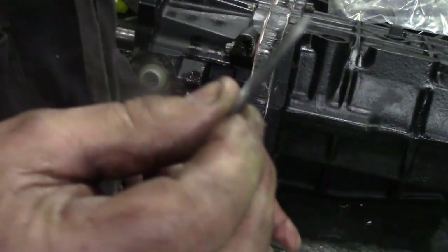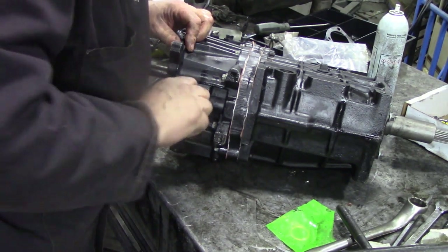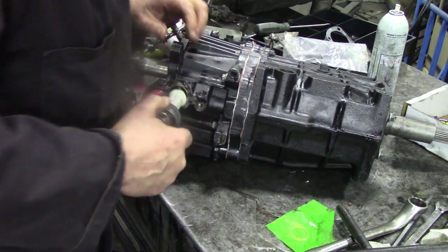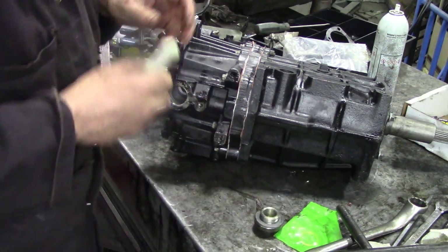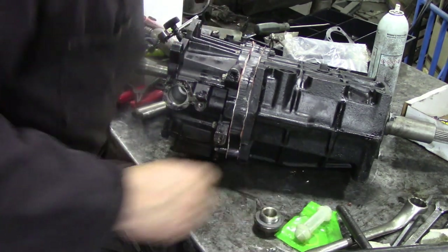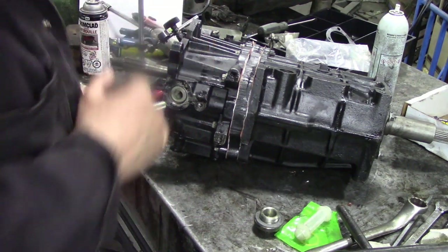Grab the new washer out of the gasket kit. That's a bit tighter than I would have liked. Why is that? This is a new one. Hmm, that's tight. How's the old one? I washed the old one out in the parts washer. You see? That's how it should go.